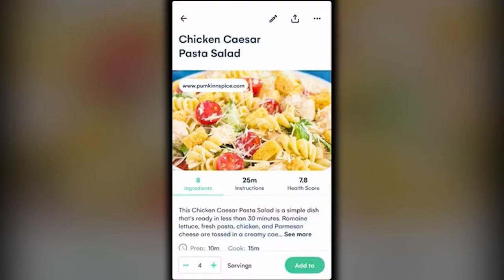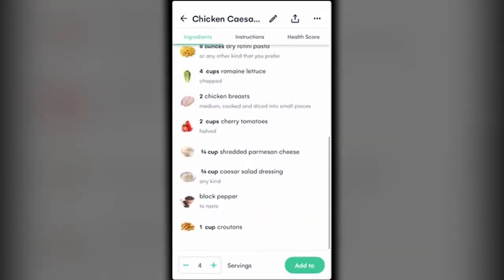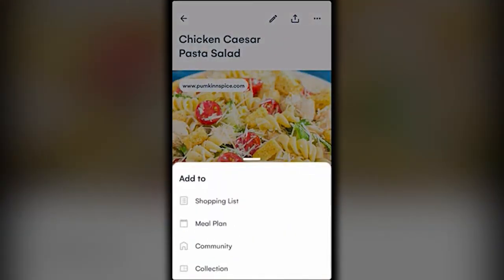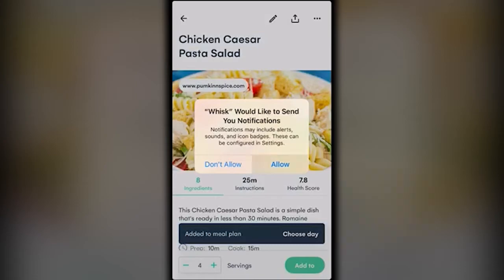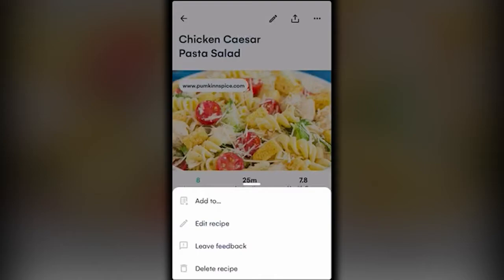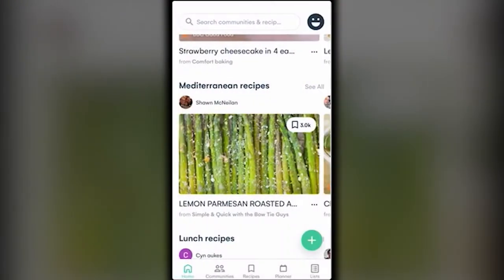It tells you where the recipe came from — for example, pumpkinandspice.com — so you can check out their other offerings. It shows how many ingredients, how long it takes to prep, and how healthy it is. If you haven't saved it yet, click 'Add To' and you can add it to your shopping list, meal plan, or community. I'll add it to my meal plan and allow notifications. You can also edit, leave feedback, delete, or share the recipe.